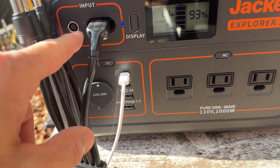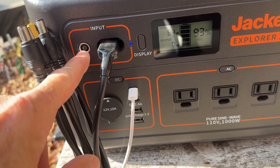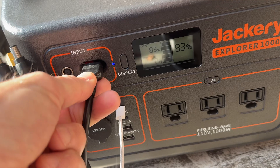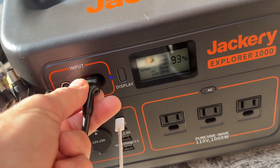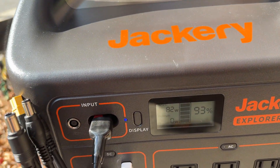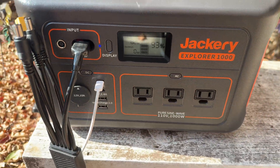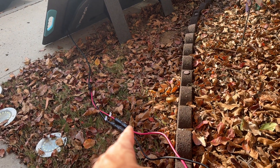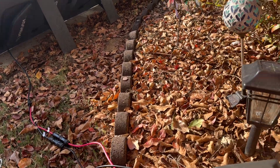The proper connection is either this barrel connector — I think that's an 8-millimeter — or these connectors here that plug right into the Jackery. You're pretty much in business. The only thing you might need is an extension cable if you want to put the unit farther away from the panels to get them more in the sun.